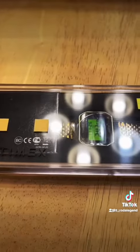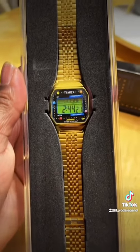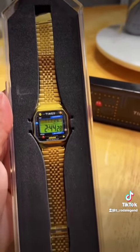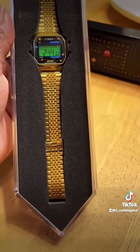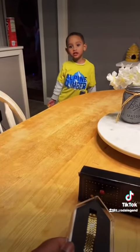Traditionally when it comes to watches I don't really gravitate towards Timex, but how could you resist the limited edition Pac-Man watch? Opening it up, you can see it's a beautiful gold tone — you can see Pac-Man chasing the ghosts around the bezel. It's a digital watch, nothing fancy beyond that.